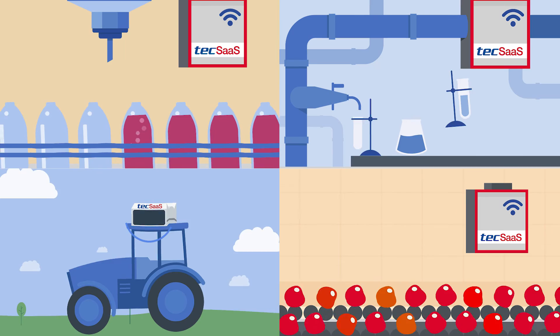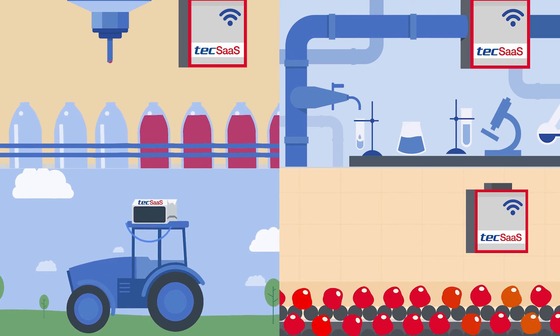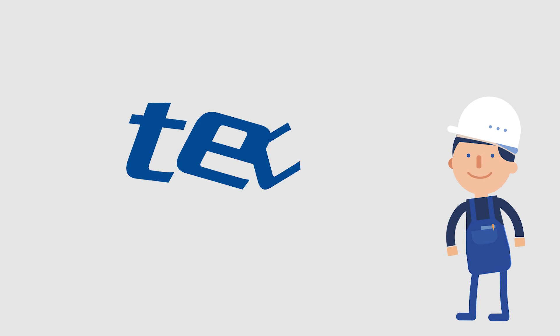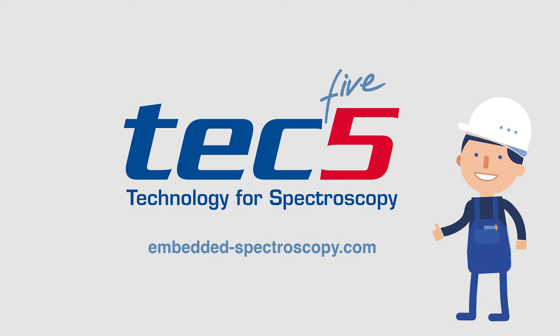In any environment, our TechSauce fulfills the highest requirements for your needs, stationary or mobile. Make the smarter choice with Embedded Spectroscopy by Tech5.